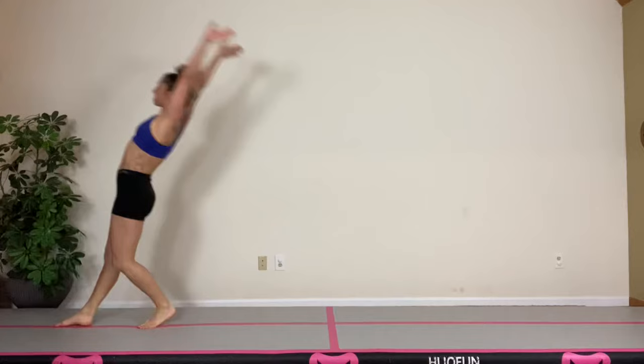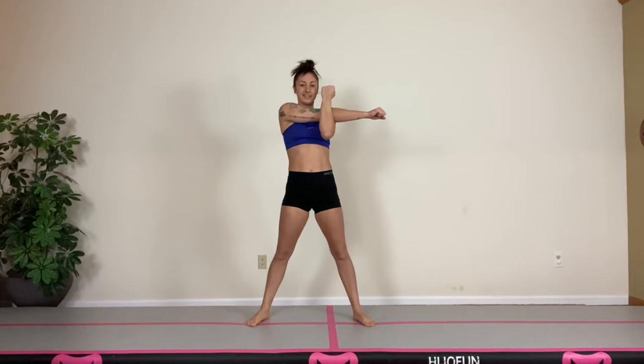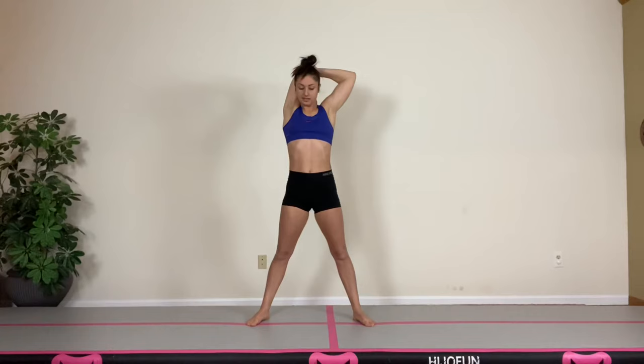Hi guys, welcome back to my channel. I'm so excited to be doing a front handspring tutorial. Before we start working on our front handspring, let's make sure we give a good stretch to our shoulders, our wrists, and our back.